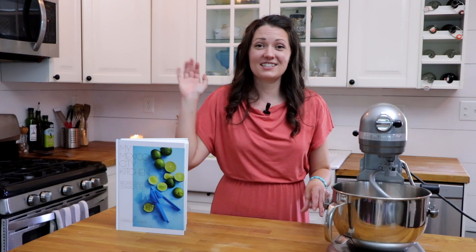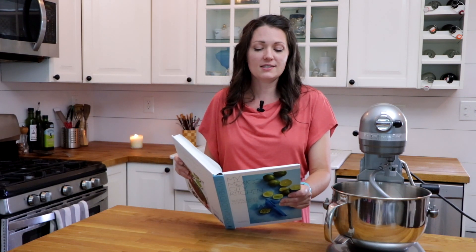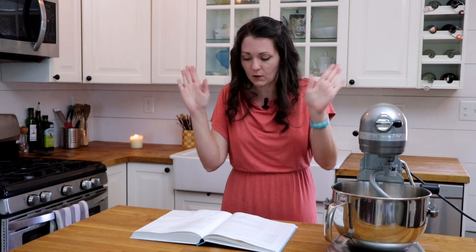We are actually making conchas de pinole from this recipe. The topping is going to be this delicious, light, cinnamony topping. I can't wait.